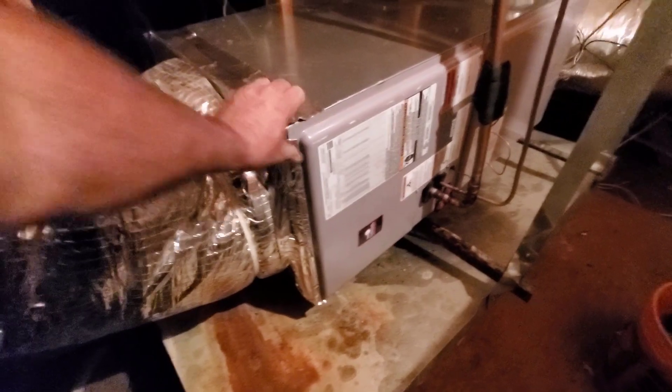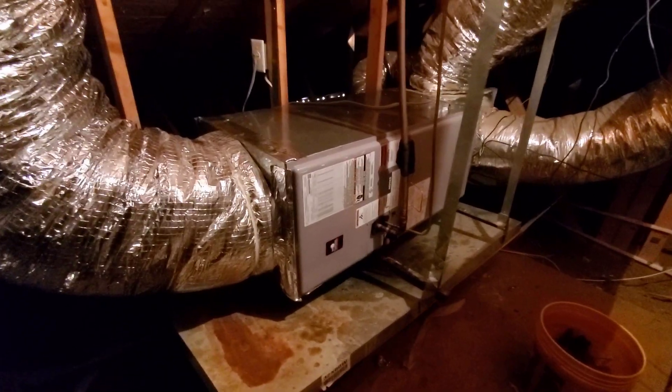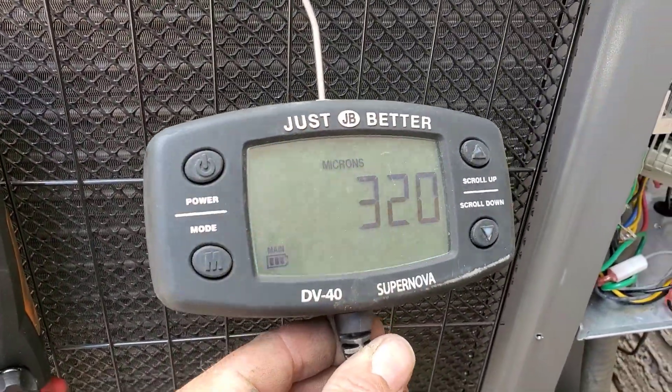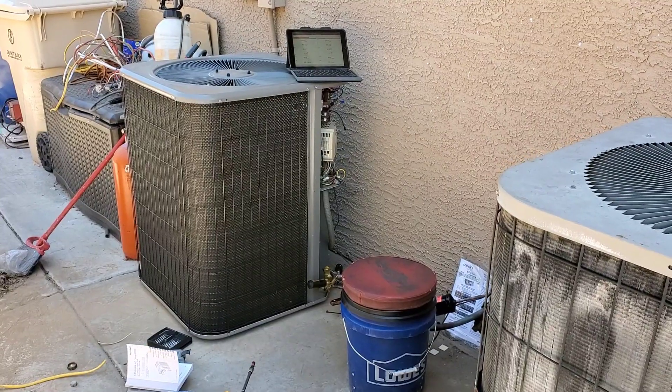The air handler is installed, got the wires hooked up, power on. The outside unit — I still don't have the controls section set up on it at all. It's getting nasty out here, but looks like the vacuum pump is done — 320 microns. I would say that is good.